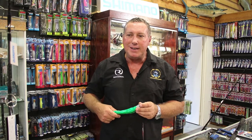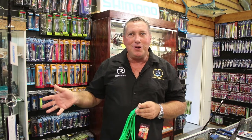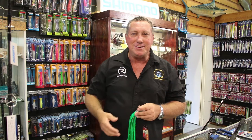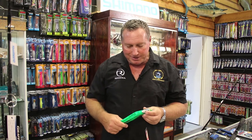The problem is wahoo have a great habit of biting off lures. You'll be trolling along and you won't even see the snip half the time — you'll just go check your lures and the line will be floating in the distance, and that means you've been snipped off.